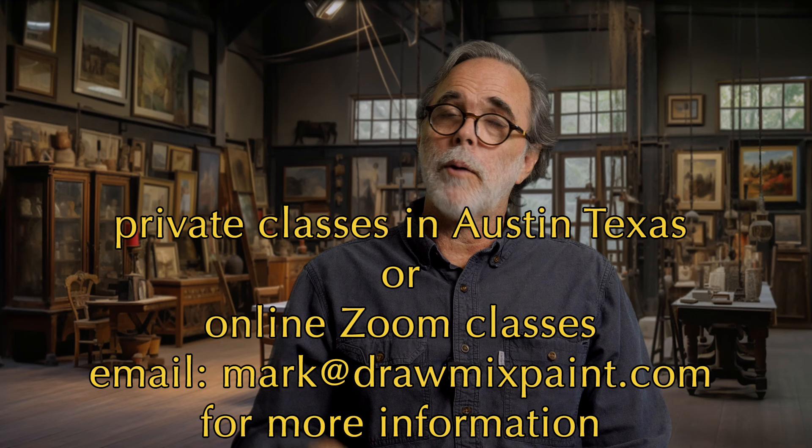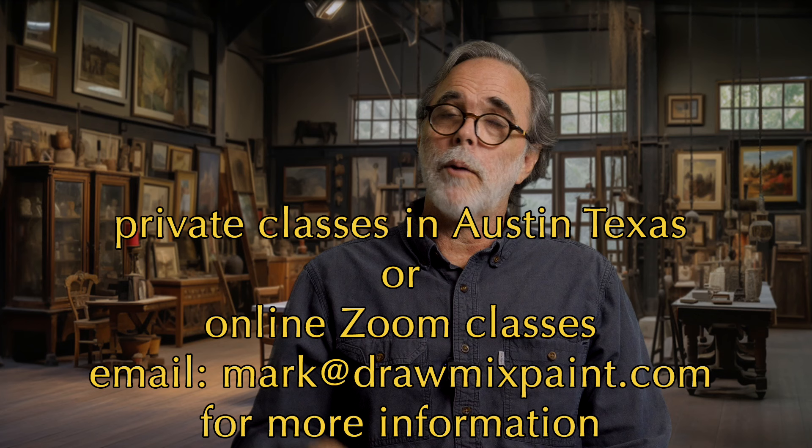I do teach private classes here in my studio. If you're interested in taking a private class or even a Zoom class, email me at mark at drawmixpaint.com and I'll give you all the information about my classes.